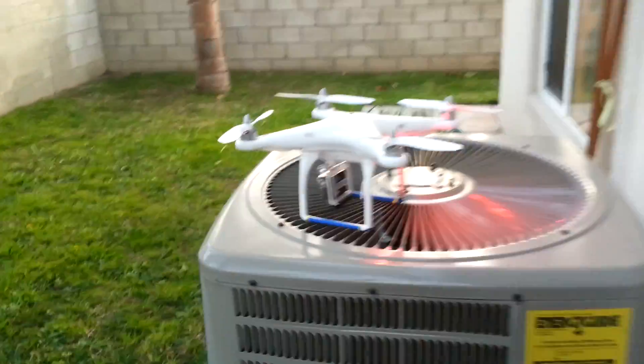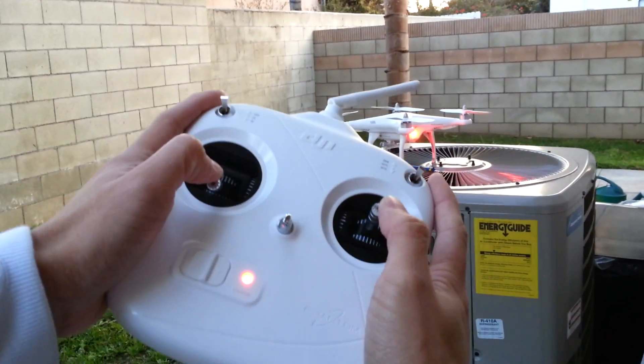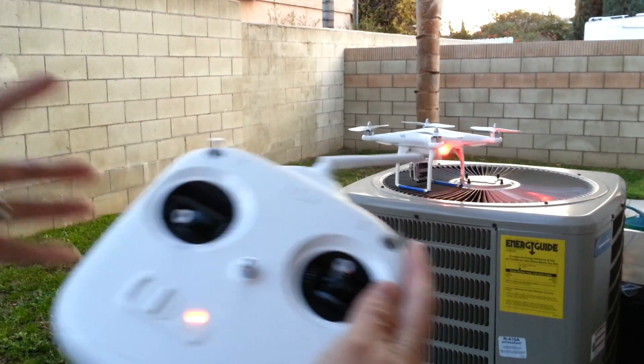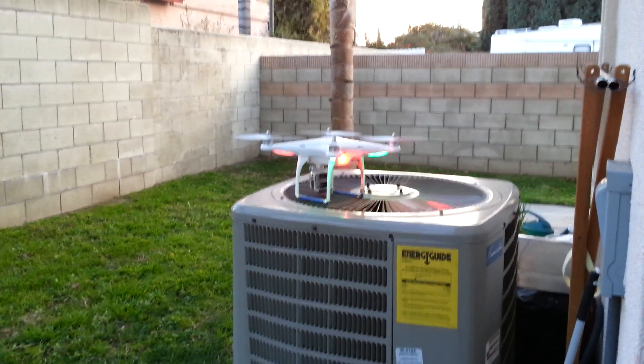Batteries plugged in — let me show you guys how this Phantom flies. There are different ways to arm it; you can arm it by going this way, this way, this way, or this way — make sure everything is full down, but read the manual on how to arm it. I'm going to arm it and give more than 10% throttle, because if not, the motors will cut off as a safety feature.